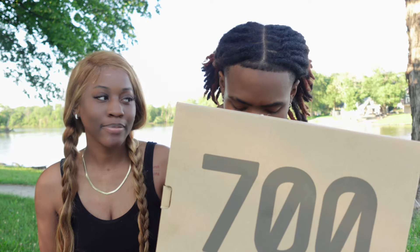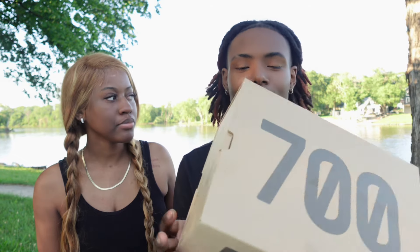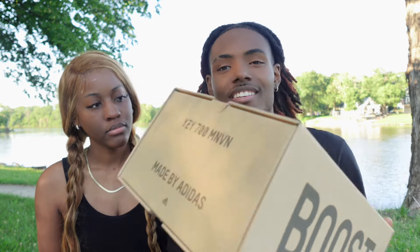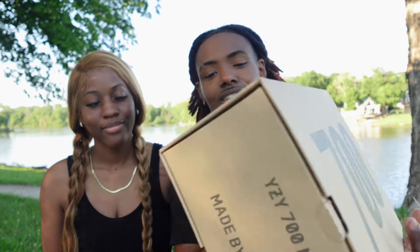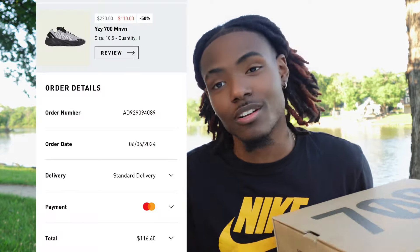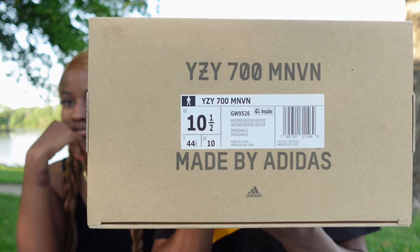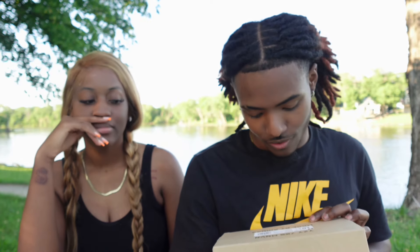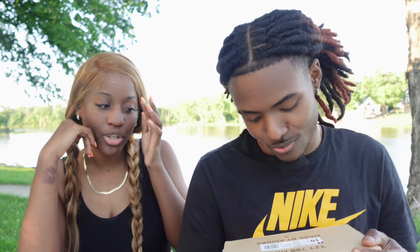Okay, let's get to it. As you can see, this is the Yeezy 700 MNVN box. These are the Yeezy 700 MNVNs made by Adidas. Like I always say, these are not fugazi — I got them from Adidas. I'll put the screenshot right here because the price I paid for these is insane. This is my size as always, size 10 and a half.